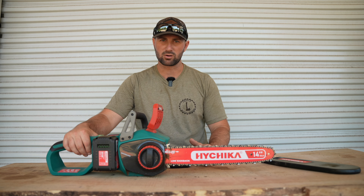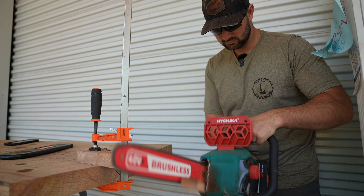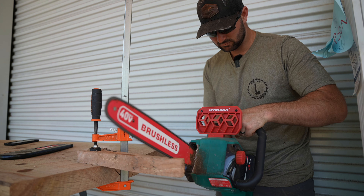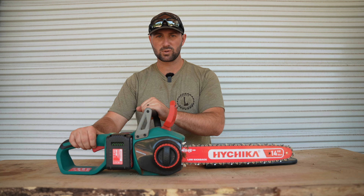I've got a piece of oak over here on the table set up and I'm going to show you how smooth this chainsaw cuts through that hardened red oak. As you can tell, cutting this hardened red oak is nothing for this HiChica chainsaw.